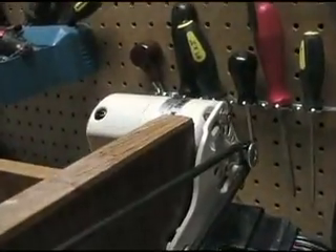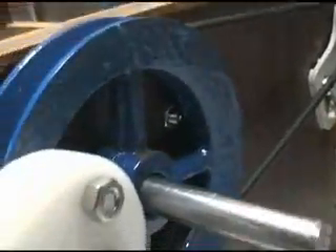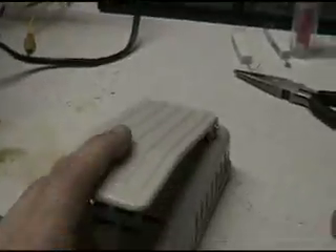And this is an old sewing machine motor that I got hooked up to this, with just a belt onto here. And of course it's got a foot pedal.